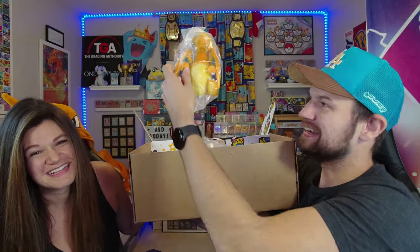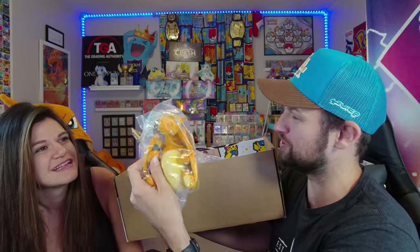Oh my gosh. It's what you were hoping for! It's a Charizard sitting cutie that I already have, which is kind of a bar, but you can't have too many Charizard sitting cuties. So, one plush.